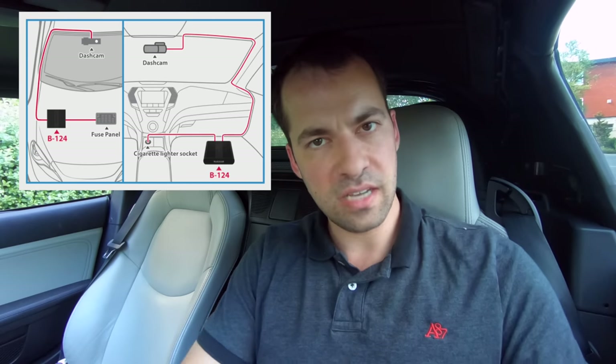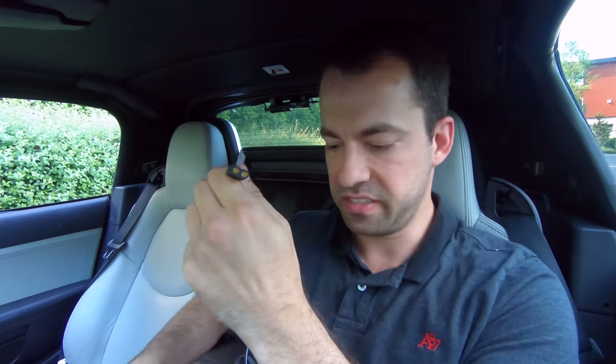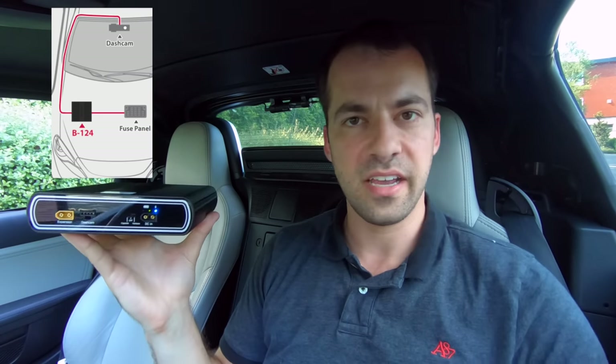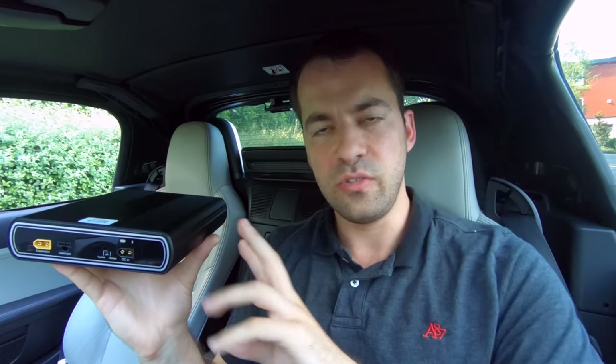Now, what happens when the battery is dead? How long does it take to fully recharge? It actually depends on how you plug it in. If you take a look at the battery, we've got a number of different ports here. This is the input power port. You can plug it in either with a cigarette lighter cable like this, or you can actually hardwire this into your car — and you just flip this switch here to indicate which mode it's in. Two different ways of doing it, and they each have their pros and cons.